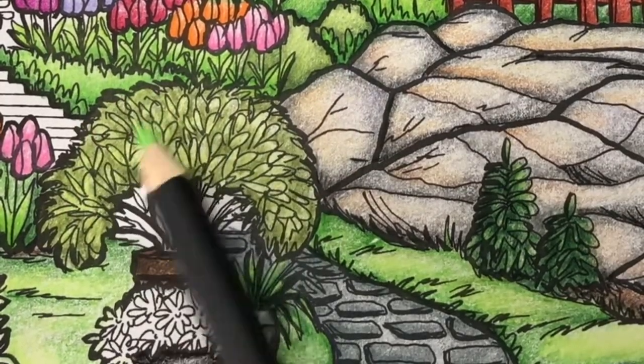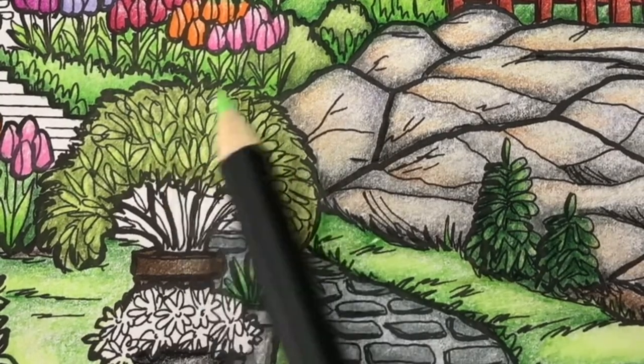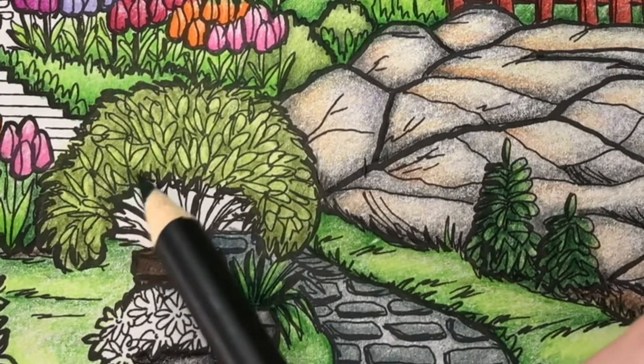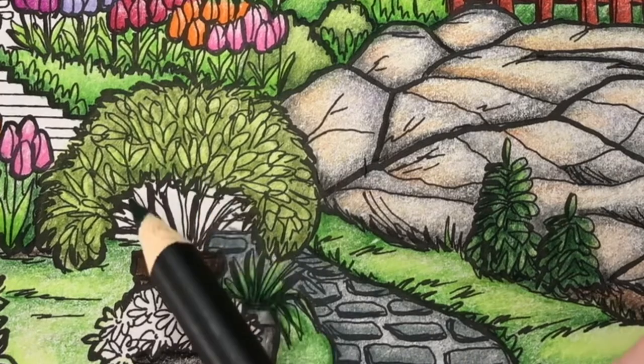Now I'm adding another layer of leaf green light using light pencil pressure to blend everything together. I'm adding a layer of Hooker's green using very light pencil pressure to the shady parts of the plant.